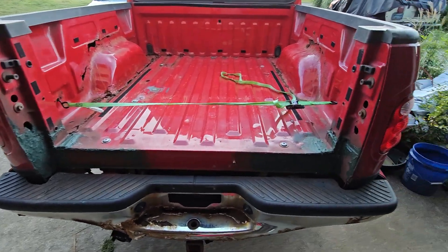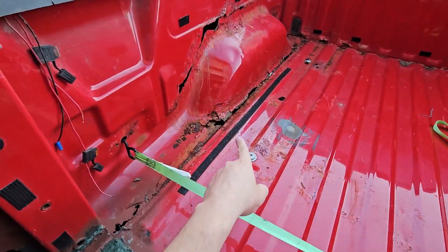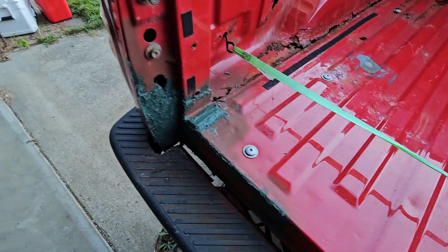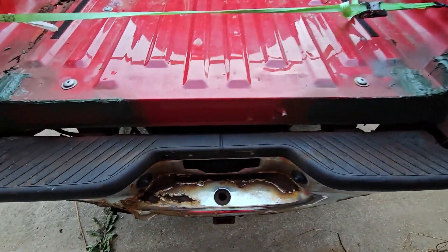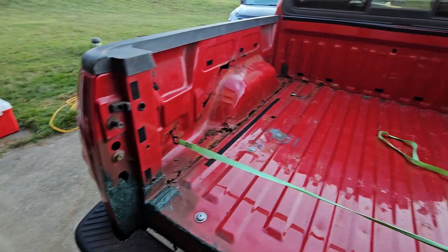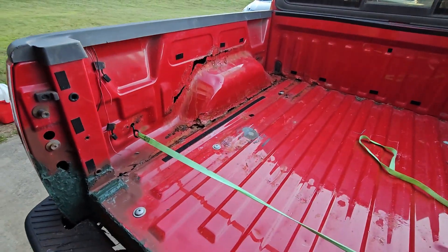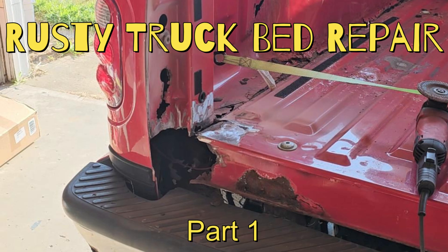I'm going to go ahead and end this part here. I still need to sand this down, but in the next video we're going to start filling in the rest — just putting weld strips in there and then doing the same thing with fiberglass over the top. I also want to start putting the hinges on so we can get our tailgate back on, and get our new bumper on. Look for part two probably next week and we'll get this bed wrapped up and finish this budget pickup truck project. As always, thanks for watching — if you're not subscribed, hit that subscribe button, and I'll see you in the next video.